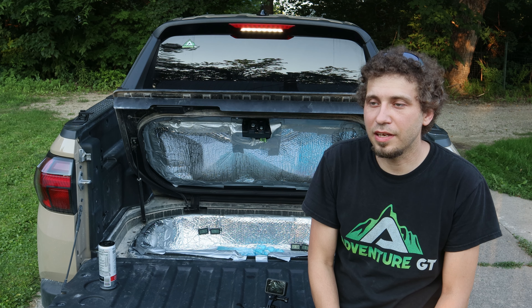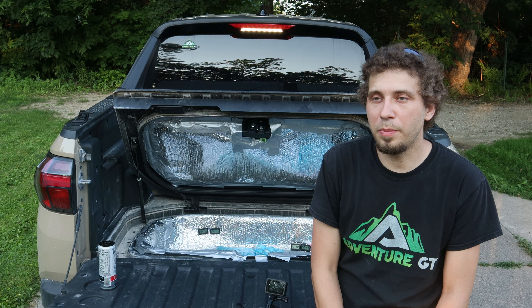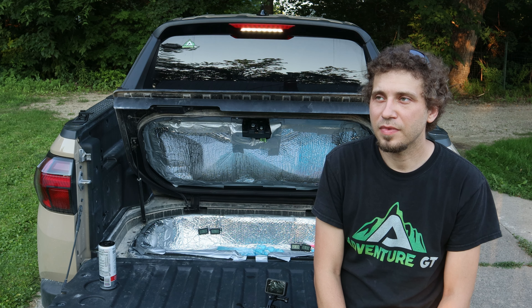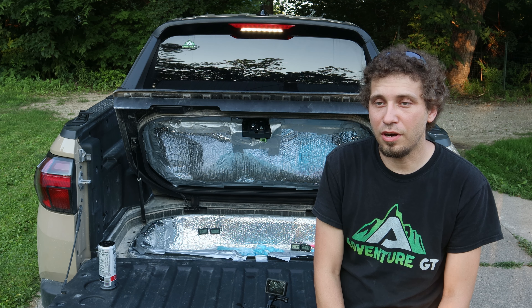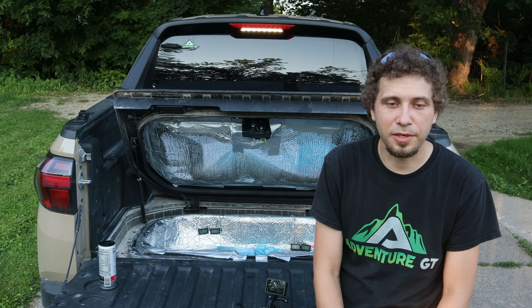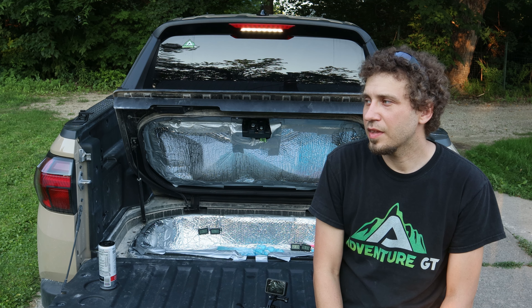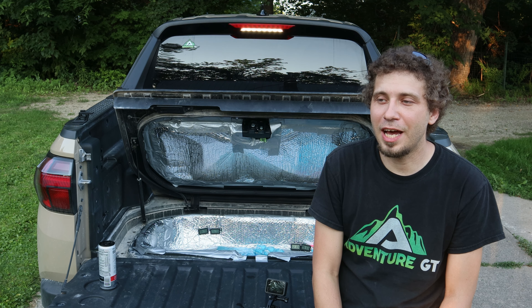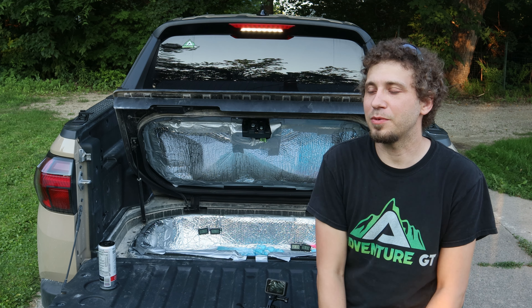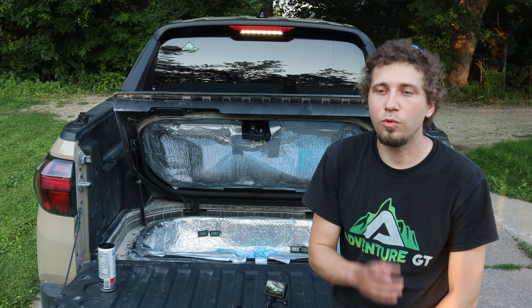But if you were to spend $60 on insulation and tape, I do think this trunk would be better than the budget coolers you can get at Walmart or any big box store. The Yetis are going to be around $200 — so they both take ice and they both have drain plugs. I think this would work if you wanted to go that route. Or if you just wanted to use your trunk for actual storage, you can do that too. But that wasn't the point of this video — this was an experiment to have fun. That's going to be a wrap. I hope you guys enjoyed it, and we'll catch you in the next one.